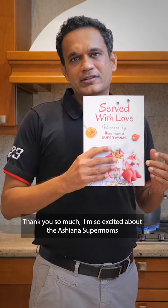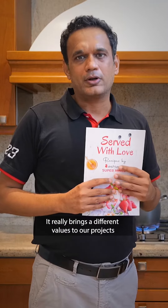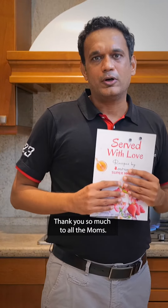Thank you so much. I'm so excited about the Ashyana supermoms — they really bring a different value to our projects. Thank you so much to all the moms.